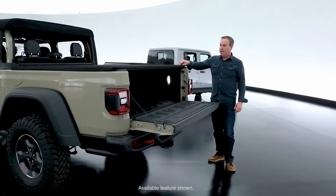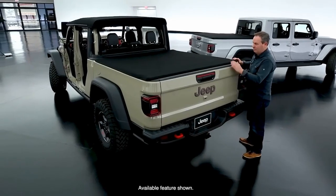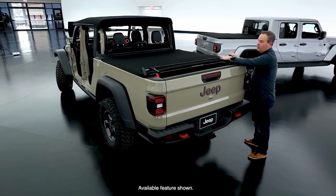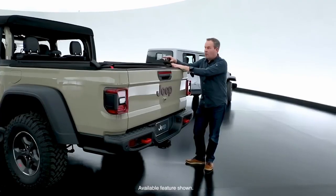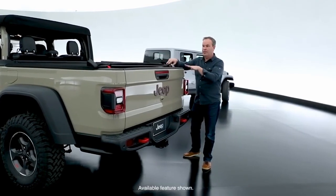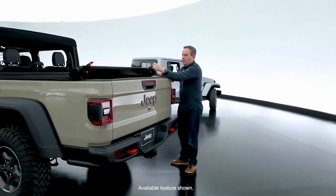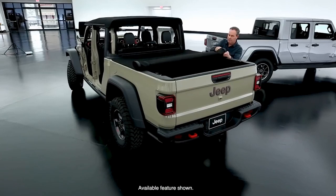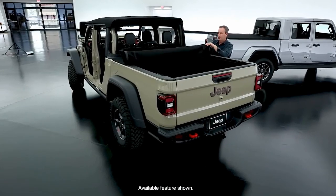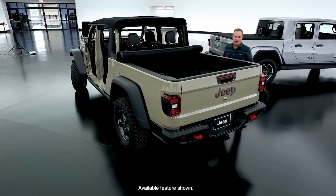There are two cleats on the tailgate, so I can clip that in there and leave it halfway open. The tonneau cover has a couple cool features. First, it has what we call the weekend warrior mode, so I can simply flip this open — it keeps the tension on it. I can put a two-by-four in here all the way to the front and leave the tonneau cover in place. The tonneau cover is a simple latch, and then it rolls up to the front and straps into place easily so it doesn't fly around.